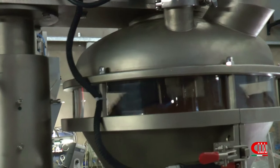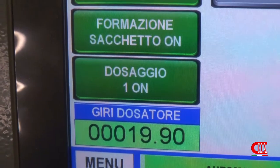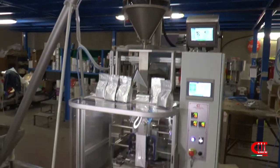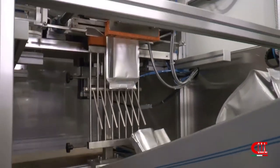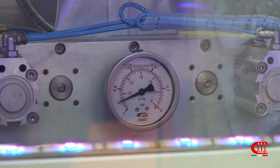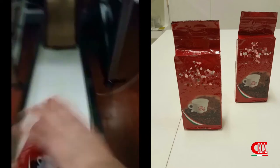Thanks to our long experience in the coffee field, we can suggest and customize our machines both for small and medium-large realities. Already thousands of customers all over the world have chosen us.